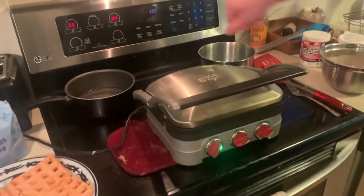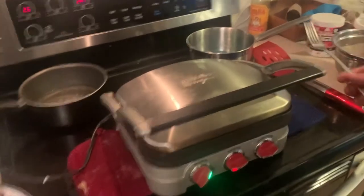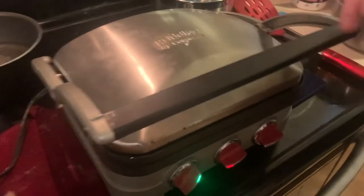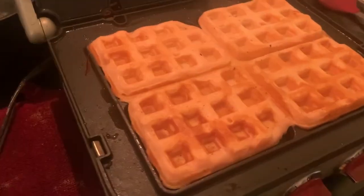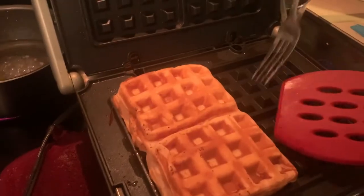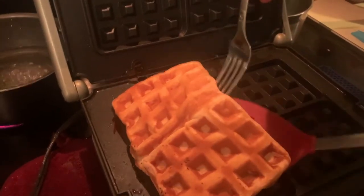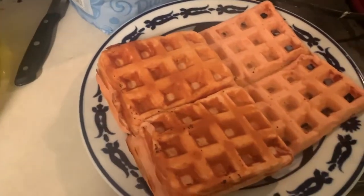We've got some steam coming off back here — I can't see it in the camera. We're waiting for it to kind of clear up a little more. There we go — that's a nice little waffle. That's a beautiful, gorgeous waffle.